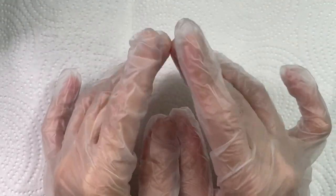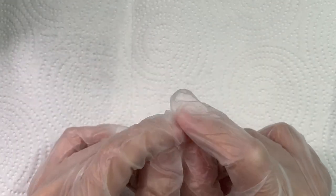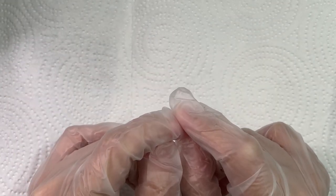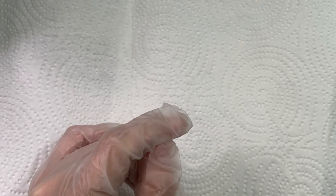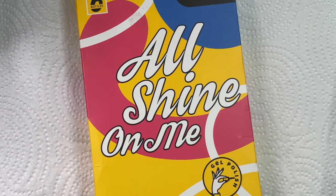Hey everyone, welcome, welcome, welcome. I hope you're all doing great. Today I have a gel polish set and I'm going to be doing some swatches, so I'm going to jump right in.